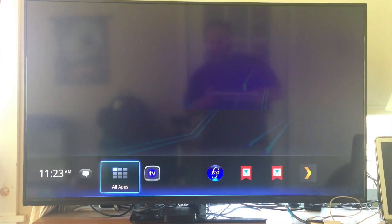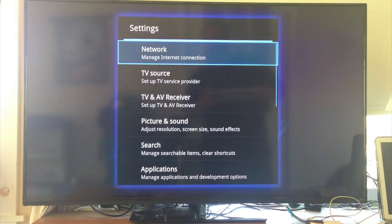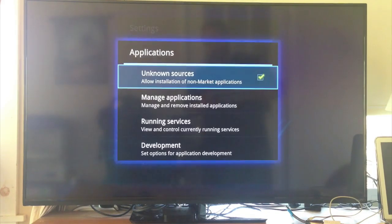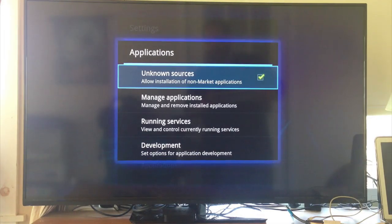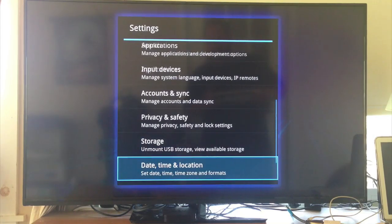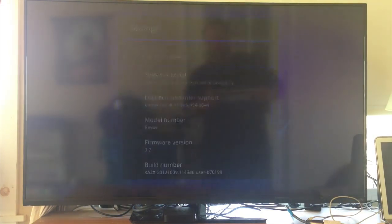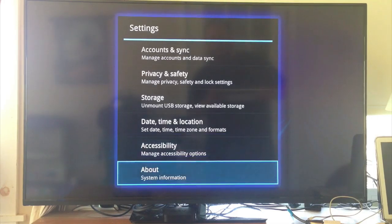First things first, hit your menu settings button, go to system settings, and scroll down to Applications. Once you're in Applications, make sure you have Unknown Sources checked off by clicking it and hitting OK — now you've got a check mark there. I'm running firmware version 3.2, which is the latest version, and this Logitech Revue has been completely restored to factory settings.